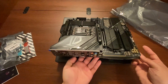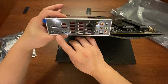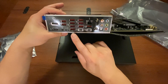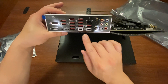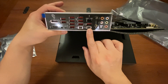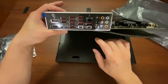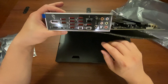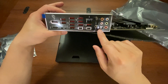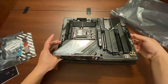Let's look at the rear I/O connectivity. Tilting it up, you can see the DisplayPort and HDMI port, a bunch of USBs — I believe around 10 or 11 USB ports including 10 gigabit USBs — along with a USB-C connector that is actually a 20 gigabit USB-C port. There's also a Clear CMOS button, BIOS Flashback, two Q-Connect WiFi 7 antenna ports, gold-plated audio ports, and an optical S/PDIF output.